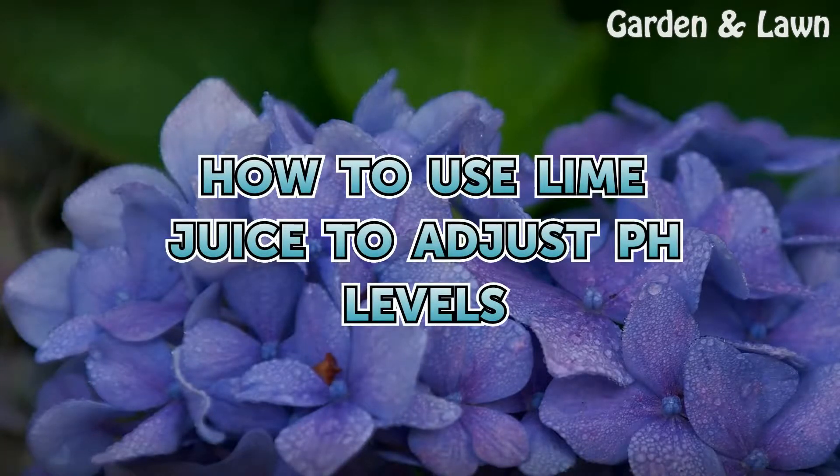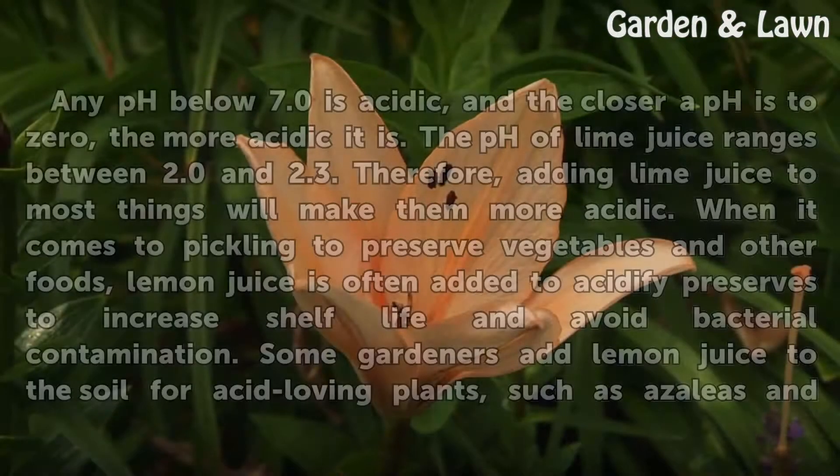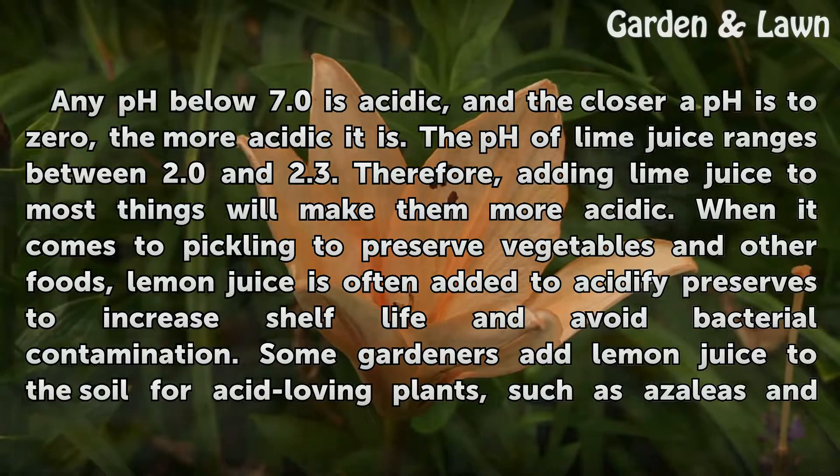How to use lime juice to adjust pH levels. Any pH below 7.0 is acidic, and the closer a pH is to 0, the more acidic it is. The pH of lime juice ranges between 2.0 and 2.3. Therefore, adding lime juice to most things will make them more acidic.